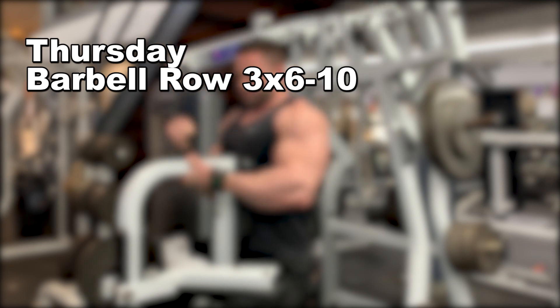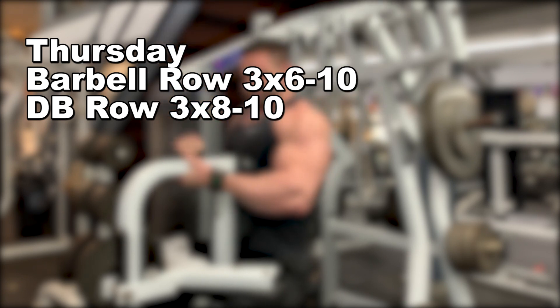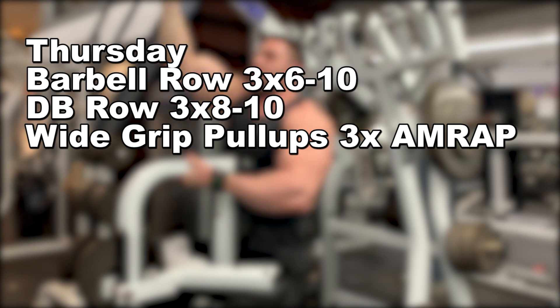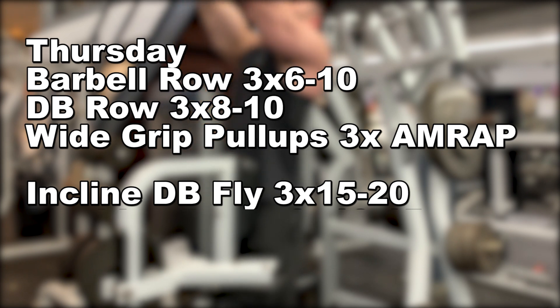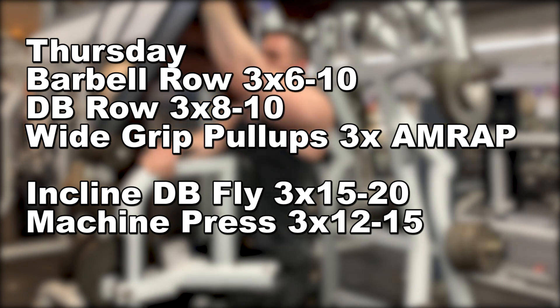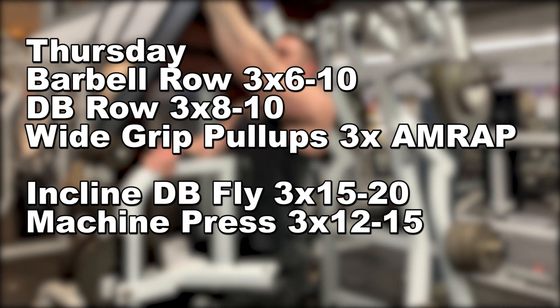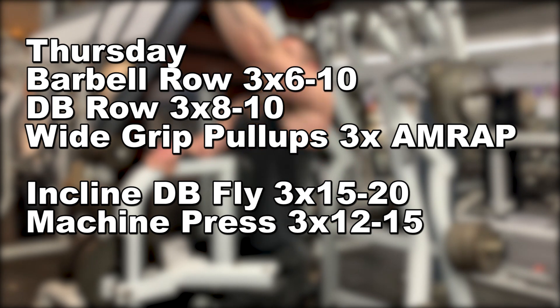On Thursday, we start with barbell rows for three sets of six to ten reps, then dumbbell rows for three sets of eight to ten, finishing off the back with wide grip pull-ups for three sets of as many reps as possible. For the chest portion, we start with incline dumbbell flies for three sets of 15 to 20 repetitions, then finish with machine presses for three sets of 12 to 15 reps. In this setup, each muscle group has an average weekly volume of 15 sets, and because the workload is split over two days, the quality for each muscle group stays much higher, with generally heavier weights and more overall quality work done.